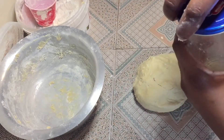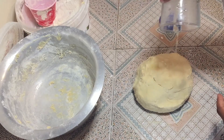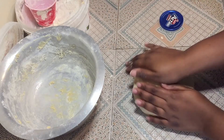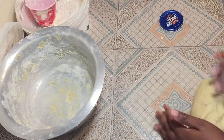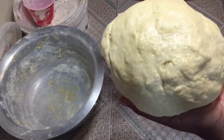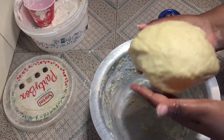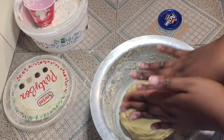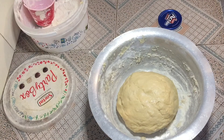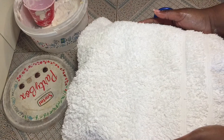Apply a little cooking oil — sunflower oil — all around the dough like that. Then place it back in the sufuria, cover it, and let it sit so that it can swell up.